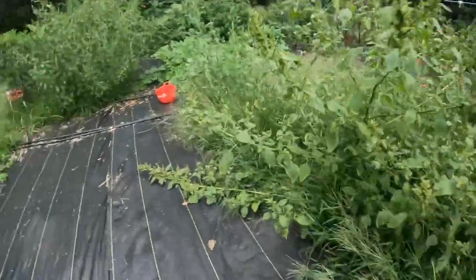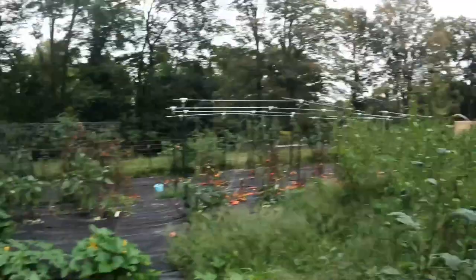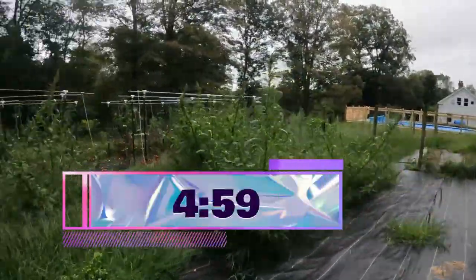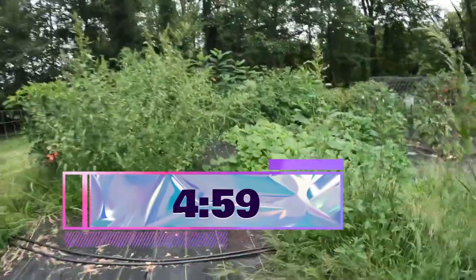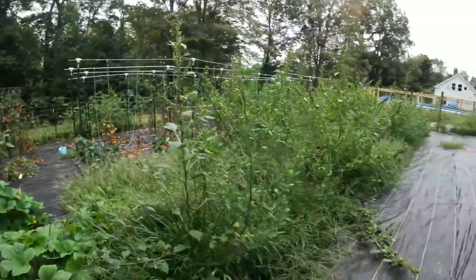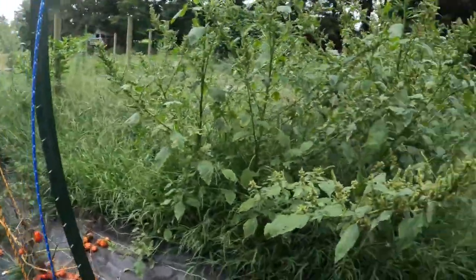There are two types of fall gardens we're going to talk about: the outdoor one like this one, and the indoor one. The indoor one will be second with a timestamp. If you are in a growing zone below 8a, that's on the screen right now. Join me on my garden harvesting journey as we talk about both the outdoor and indoor fall gardens.